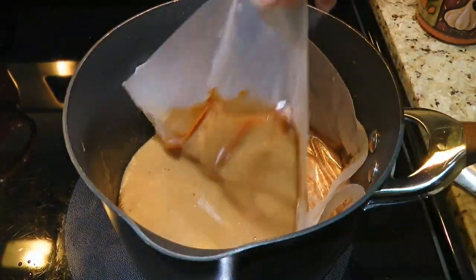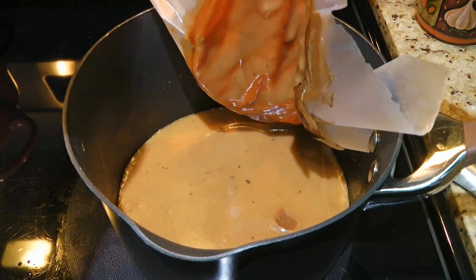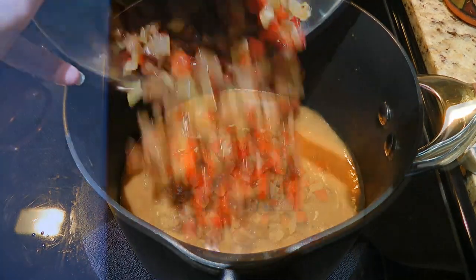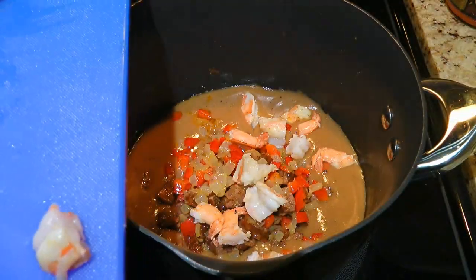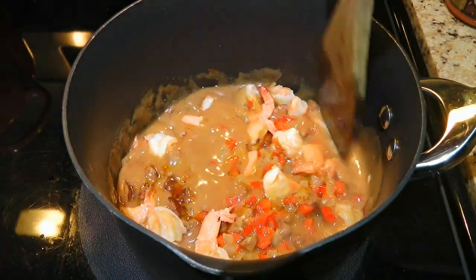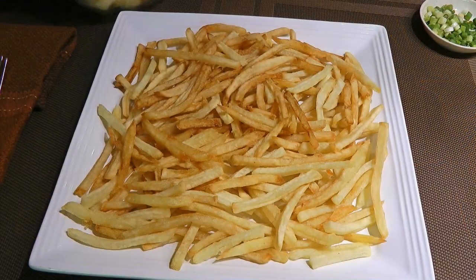Now back to our gravy — we'll remove the wax paper and discard it. We'll add our meat mixture to it as well as our cooked prawns and we'll stir until well combined. Now time to assemble the poutine!